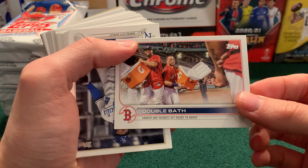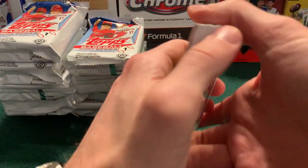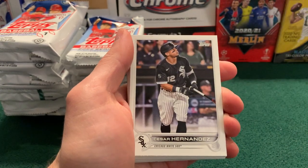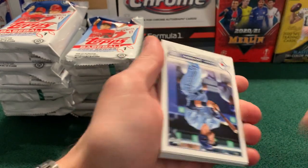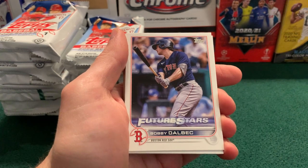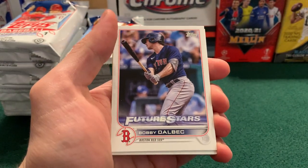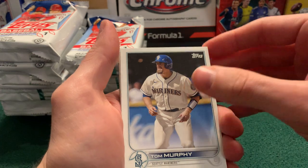Hanser Alberto, Topps Flip, Chris Flexen, Bregman, Vladdy, Garrett Hampson, Mike Zunino for the Rays, Cesar Hernandez, Lane Thomas, Joey Votto, Justin Dunn, Brantley, Topps Flip, Danny Jansen. Am I crazy or have we not gotten a single rookie card yet? That's Future Stars — Bobby Dahlbeck. I think I like this Future Stars. This is how I remember it looking last year; this is kind of a more subdued Future Stars. I definitely like the design more in this one than I did last year's design.